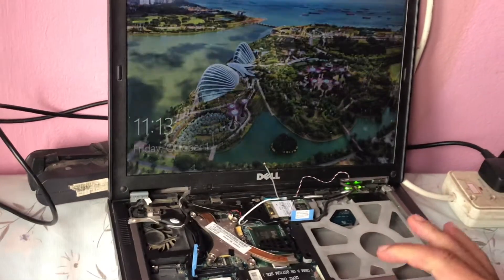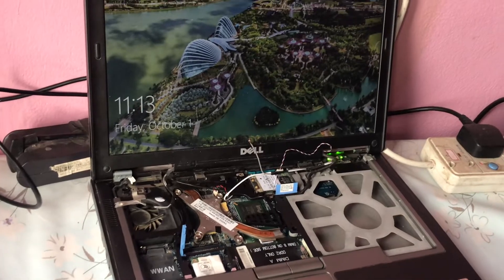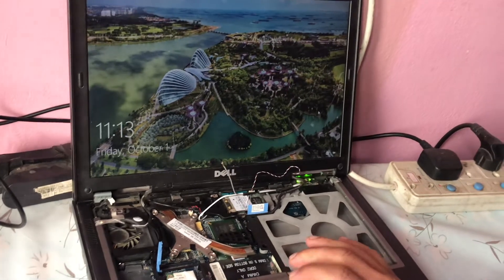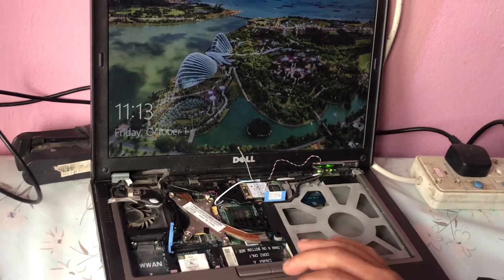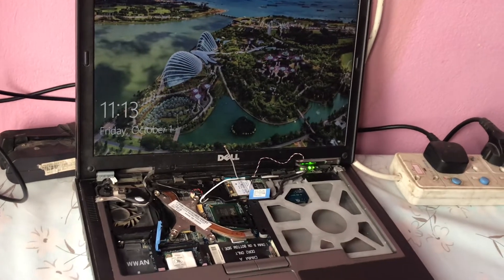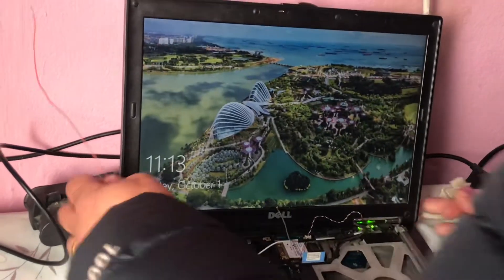That is a password screen. I don't know the password. I am going to stop here now, but the boot process is also still not fully working. Anyway, this is the thing — the laptop does start when you short point eight.